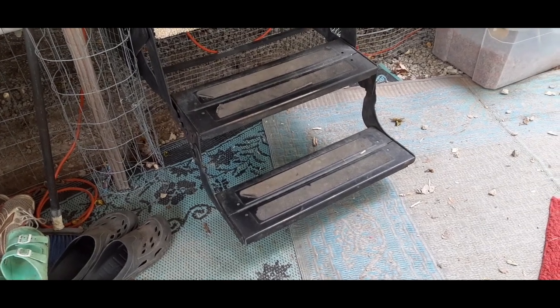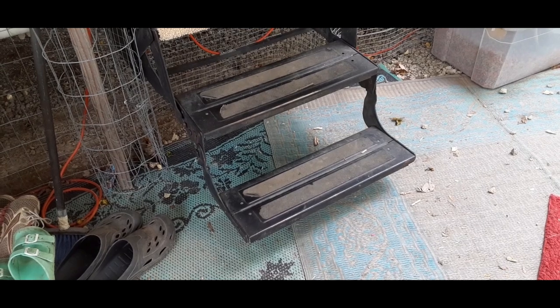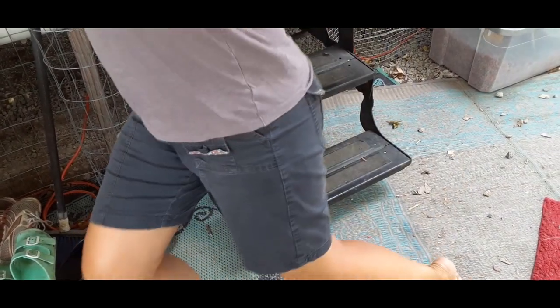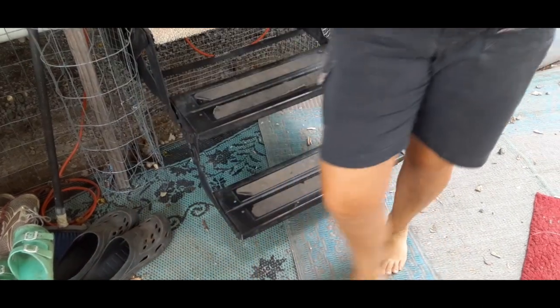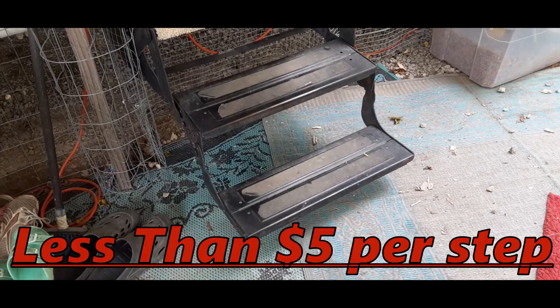Guys, are you tired of slipping on these metal steps? We are. We're going to show you how to fix this problem very inexpensively.